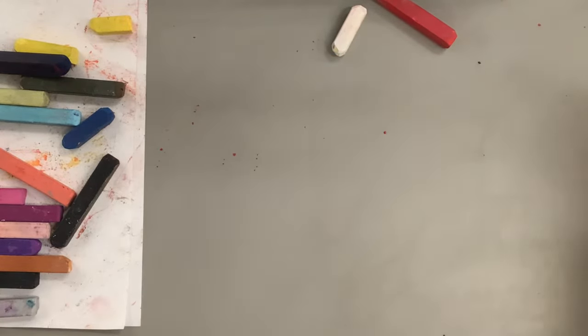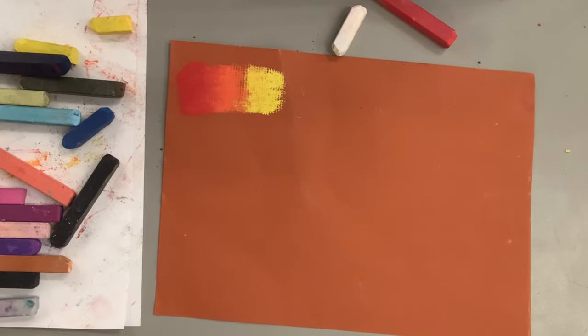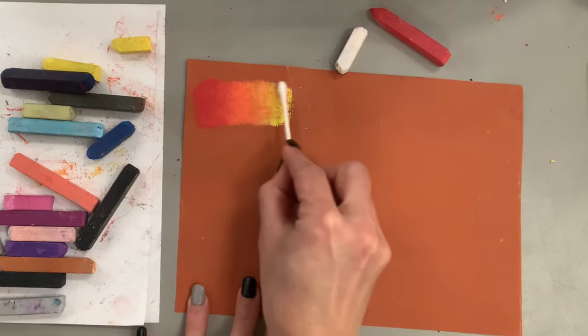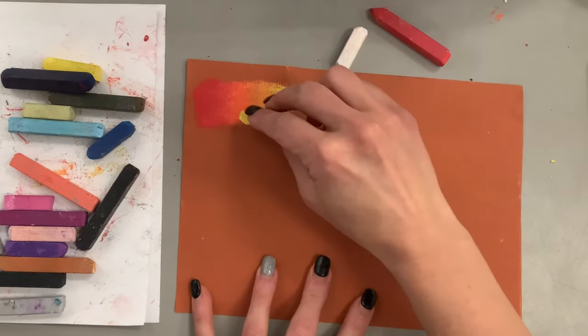The yellow really pops and looks great against this burnt orange paper that I've chosen. When using pastels it's important to stay ahead of the mess — your hands are going to get really dirty if you blend with a finger, or your q-tip will get dirty too. Just make sure you're always looking at what color is on your hand, looking at the mess on your paper, and trying to contain the mess as you work.